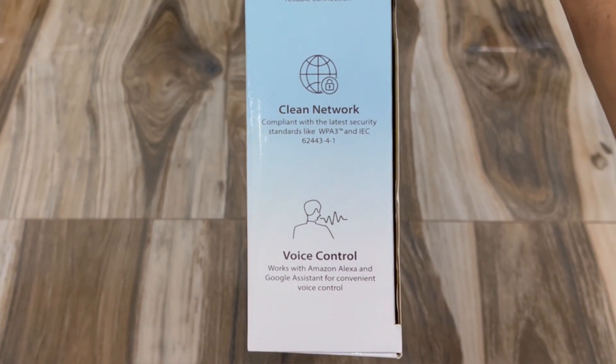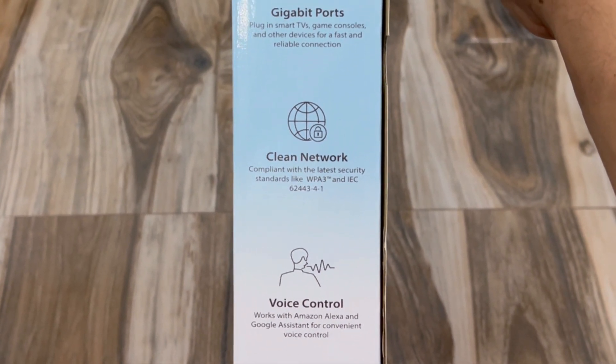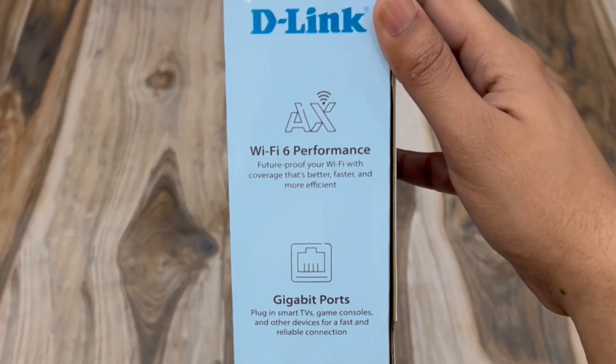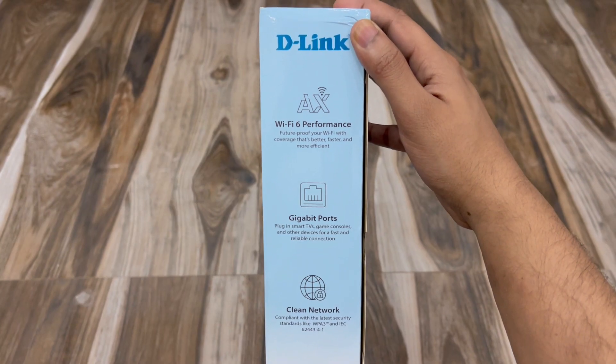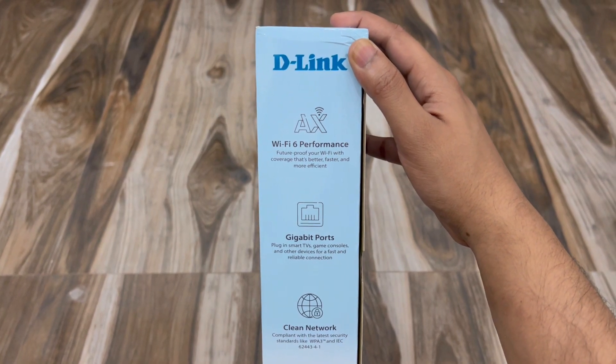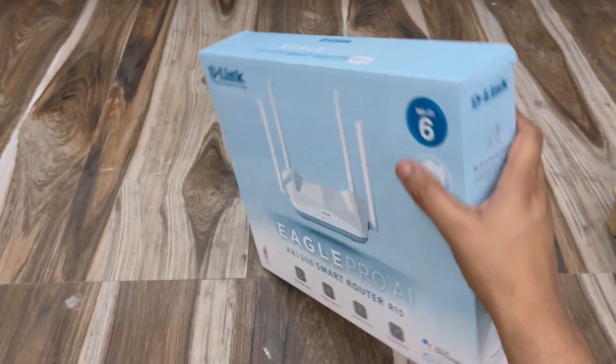On this side we have voice control, clean network, compliant with the latest security standards, and gigabit ports which means it supports high-speed LAN connection. Then we have Wi-Fi 6 performance — future-proof your Wi-Fi with coverage that's better, faster, and more efficient.